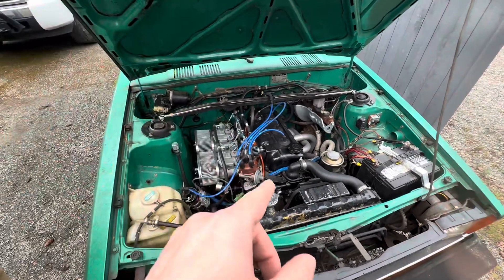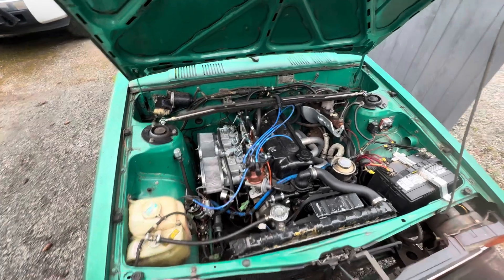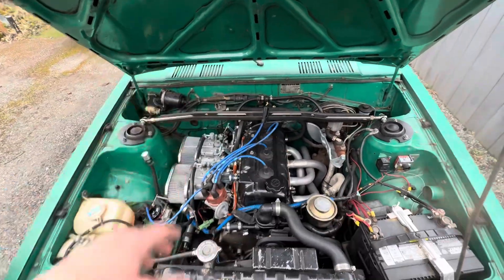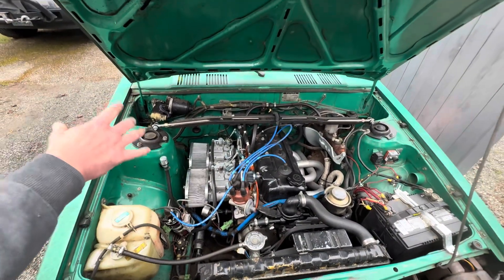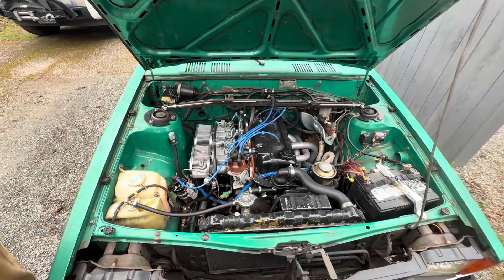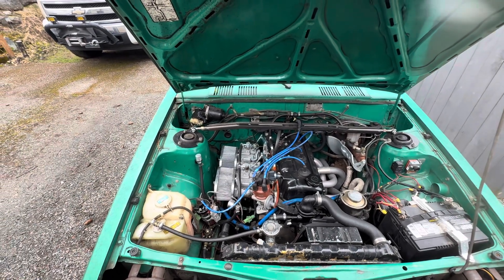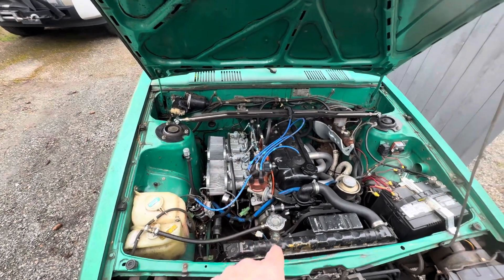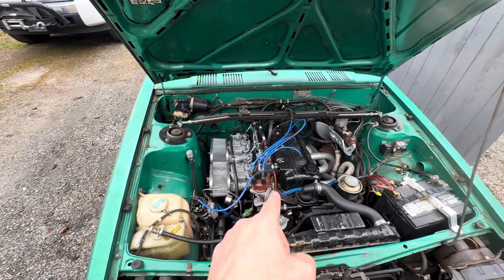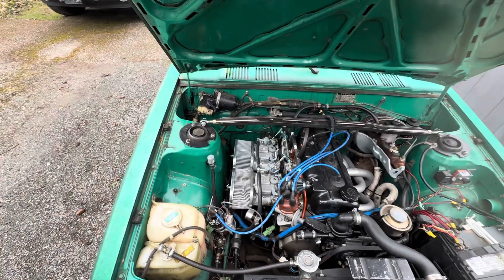It has a very similar at-home port and polish job to what I did to the white car — I might have done a slightly nicer job on the white car, but that's kind of irrelevant. It has a Pacesetter header and two-and-a-half inch exhaust all the way out the back. Worth noting: this motor and the one in the white sedan have exactly the same cam grind — 232 degrees of duration at 0.050 and 0.405 valve lift, advertised at 278 degrees duration. Not actually very aggressive.